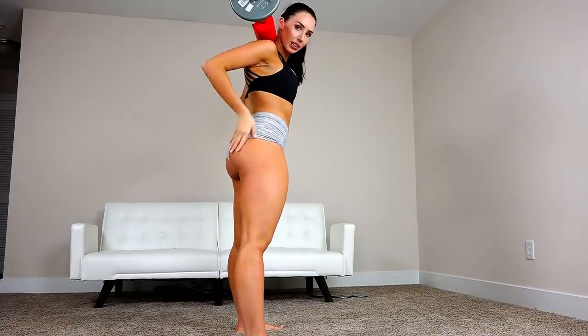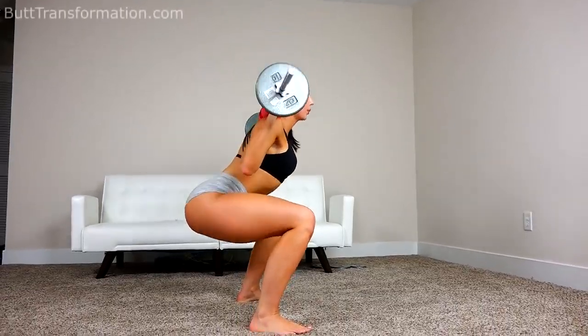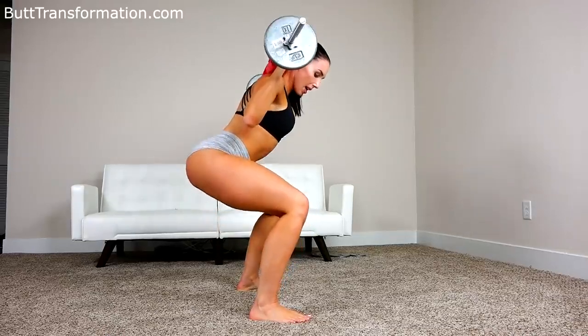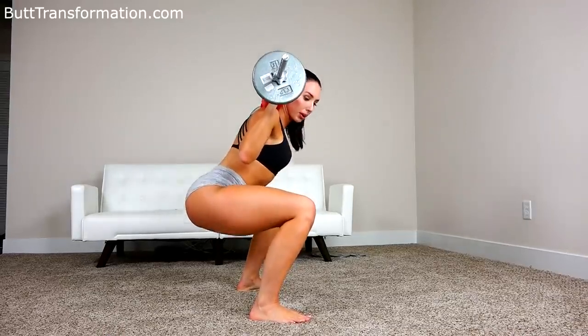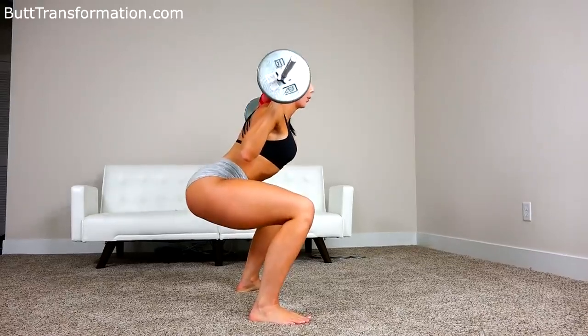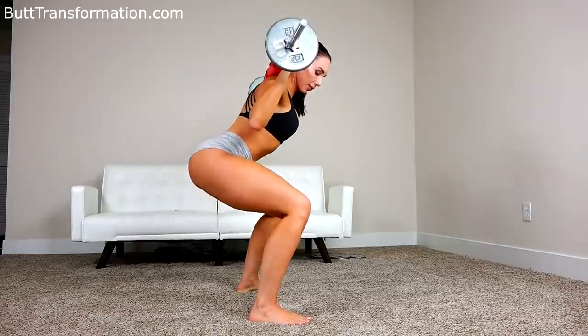We're going to start out with bouncing squats. These really work the booty and help all of this get super round and tight. Making sure that you're bouncing and pushing from your back heel, and that your knees are not going past your feet.